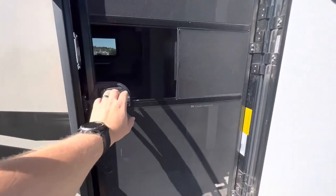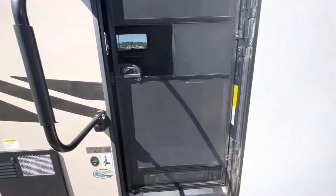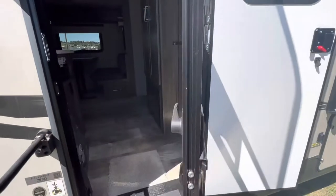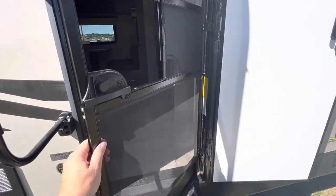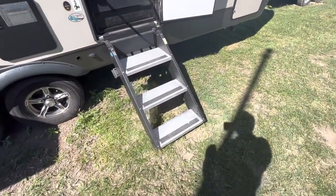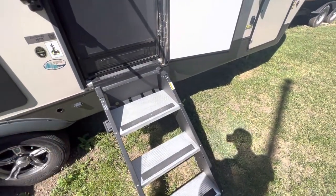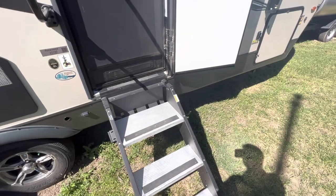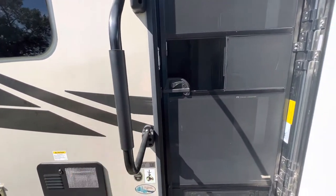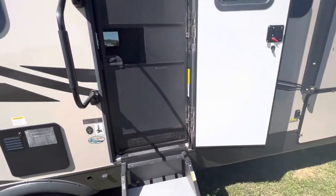Something else that's really nice is it is a spring-loaded screen door. So if you are outside without the AC running in the early or later part of the season, you can let that go and it will close on its own for you. They also include the nice solid steps, so you don't have anything just wedging off the side — nothing that's going to cause the trailer to flex as you're walking in and out. Definitely nice for stability, and it does have a nice large handle on the side there.